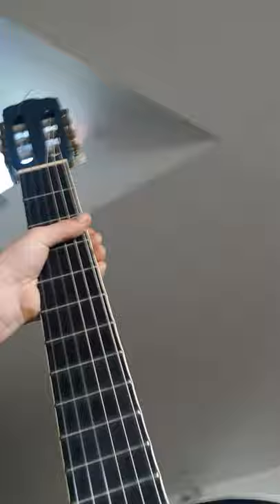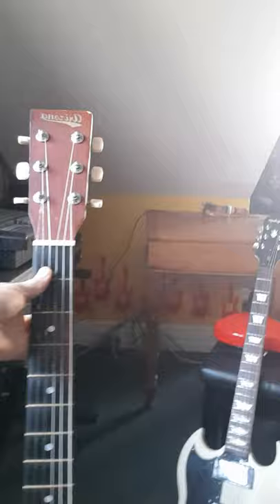Next up we have got an Arizona — I think that's how you spell it. Leave a comment and tell me what that says because I can't read it that well. My dad bought this guitar for 50 bucks — it was a good deal. It's an electric.